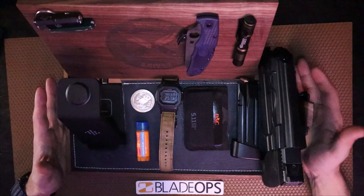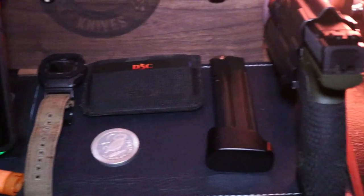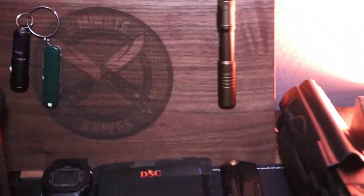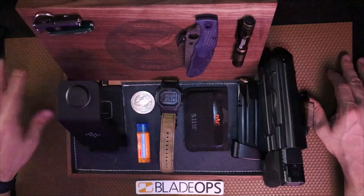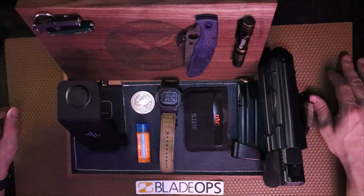So to review this tray, I kind of have a top-down view here and I'm going to be rolling in footage from some different angles. As you can see, this is a wood background here, and he has etched my logo — the Five Minute Knives logo — into it. And I greatly appreciate that.